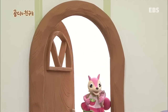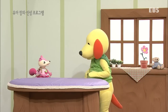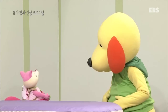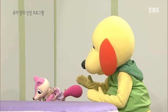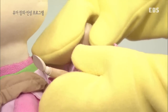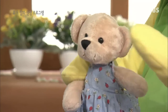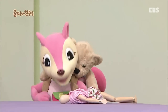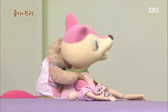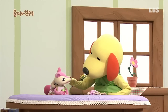엄마가 재워줄까? 짜잔! 까람아, 어디 다쳤어? 아니. 까람아, 잠깐만. 딱딱한 인형을 업었구나. 딱딱한 인형 대신 폭신폭신한 곰인형을 업어보자. 이젠 괜찮을 거야. 엄마랑 놀자, 엄마랑 놀자. 정말 부딪혀도 안 아프네. 폭신폭신하니까!